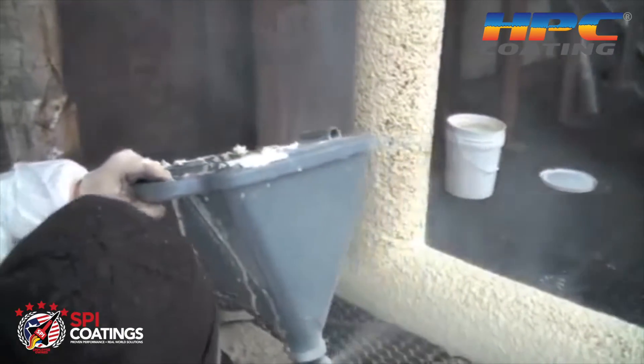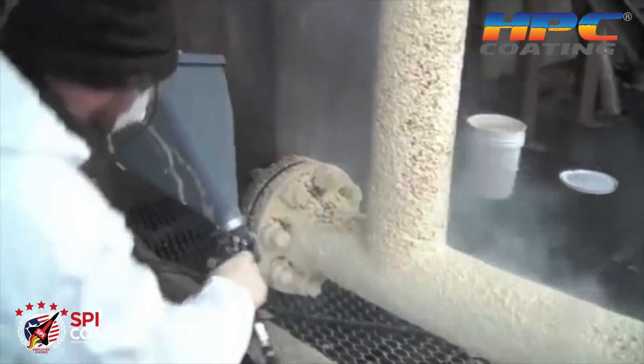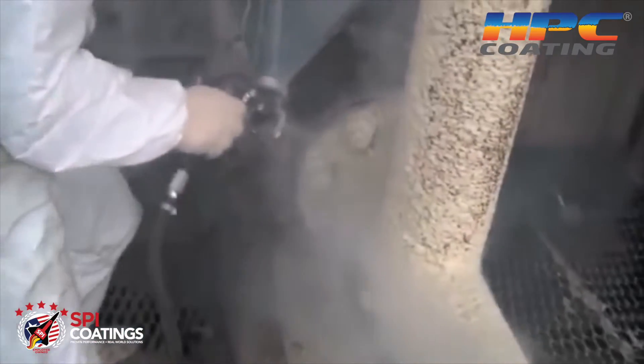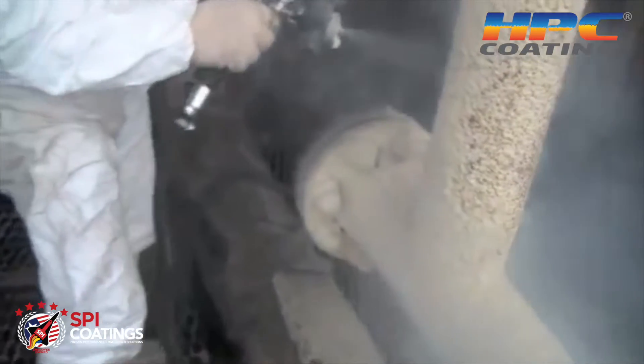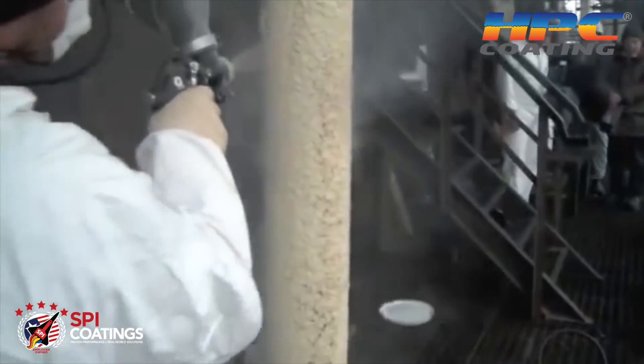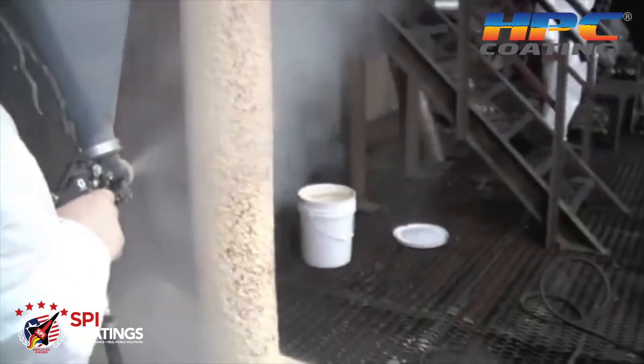The HPC is designed where it actually blocks and holds that heat trying to lift off of the surface, and holds it on that surface, so that the exterior surface of the pipe is the same temperature as what's inside.